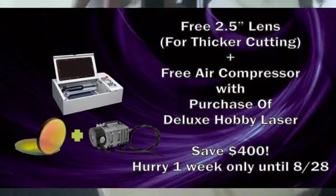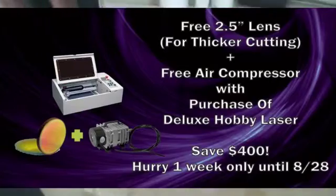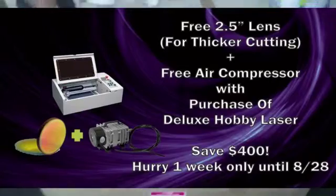Here we are — we've ordered the Full Spectrum laser cutter. The model is called the Deluxe Hobby Laser and it runs right around $3,000 when all is said and done, a little bit more than that with shipping.